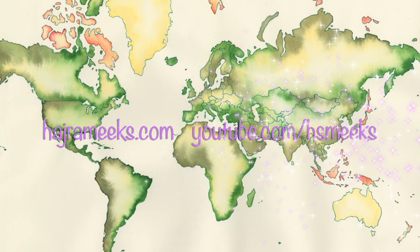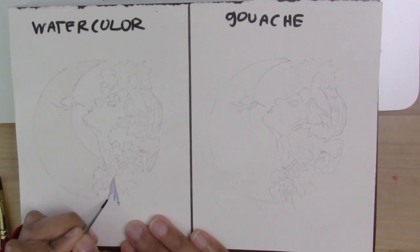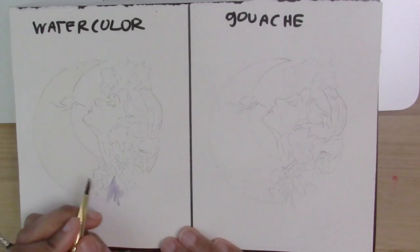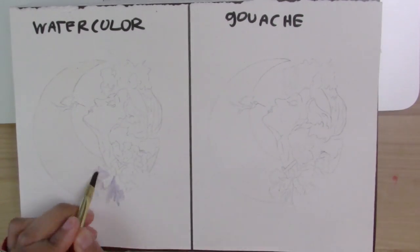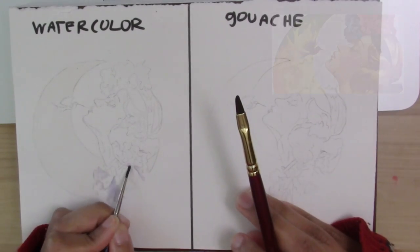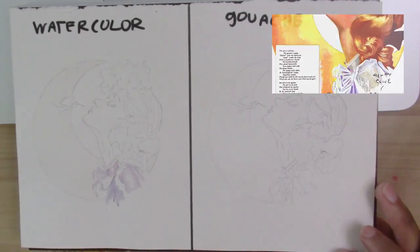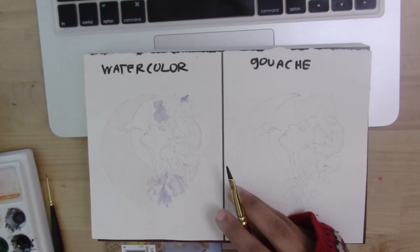In this video I'm going to be covering how to do a project in watercolor and also the same project in gouache, so you can see the differences between the two different kinds of water media. The drawing I will be painting is from a Henry Clive painting from the early 1900s. He's a great pastel artist who works in dry media but his works look like oil, and today we'll be making it into watercolor and gouache.